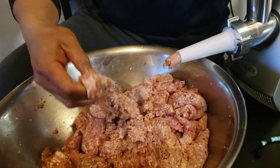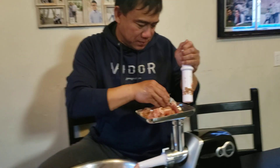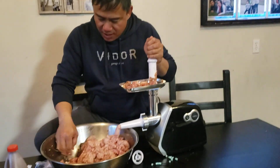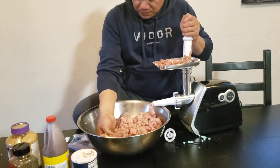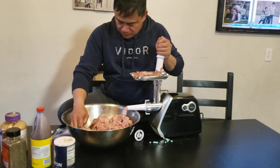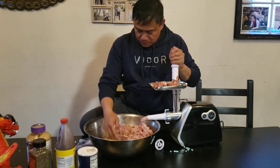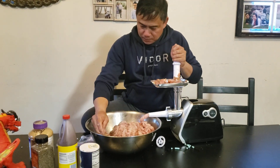Hendry is making longganisa. Is this going to be Ilocano longganisa? Look, Hendry!